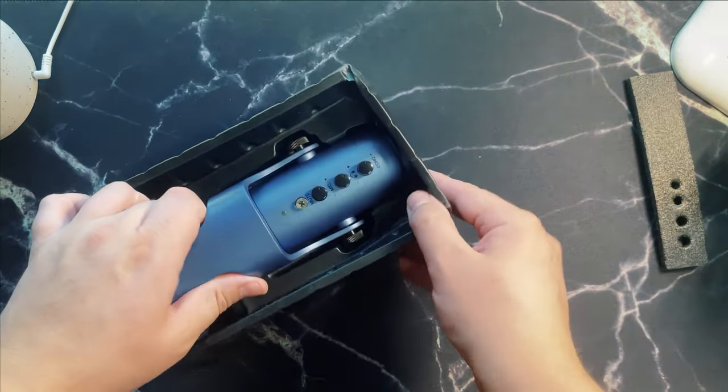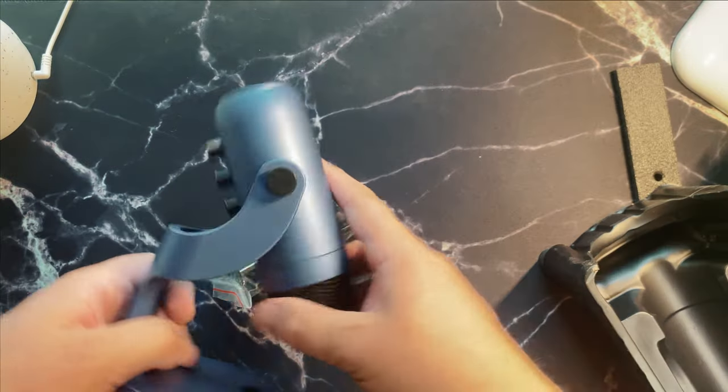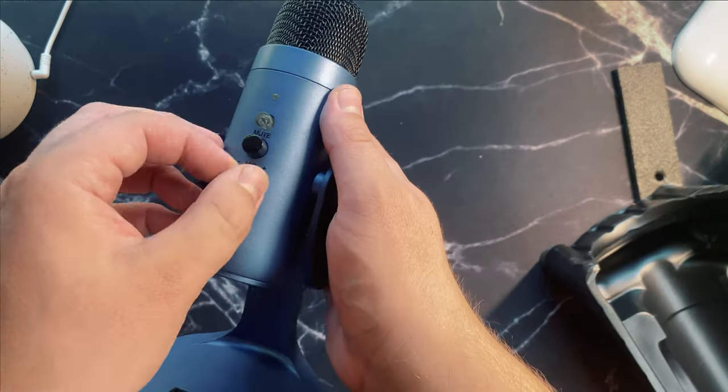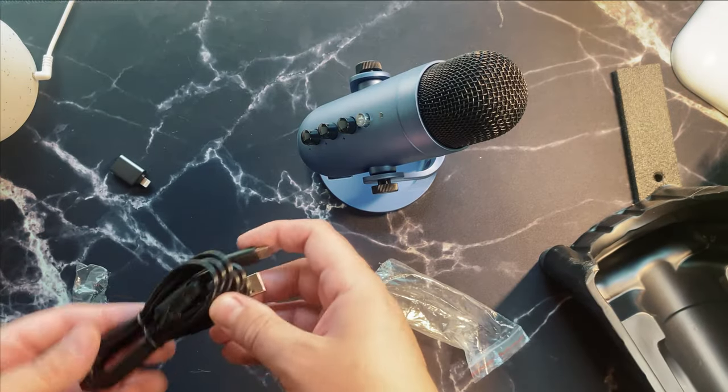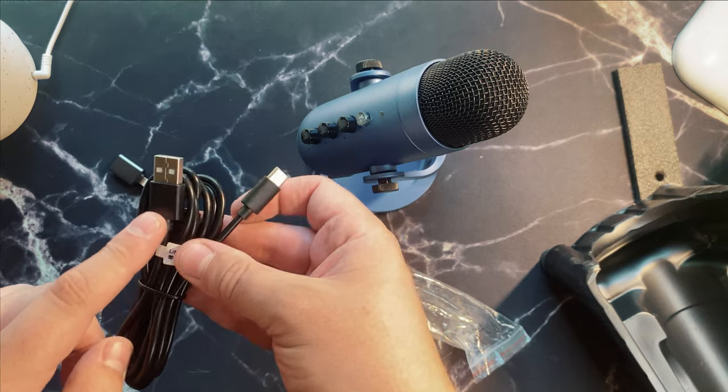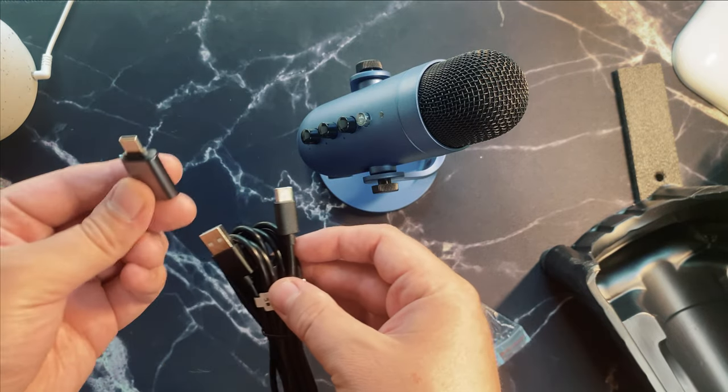Opening it up, I was stricken by just how electric blue this thing was — that's a good color. Just playing with the little knobs here, it looks like it has a few different options, including a mute button. And it comes with a USB-C cable. Here's the kicker with this: it has an adapter for Android and iPhone.